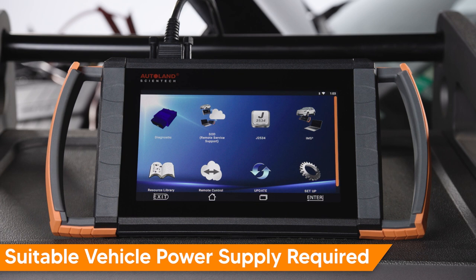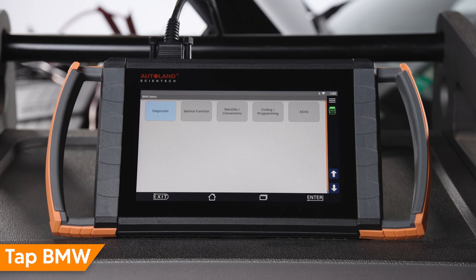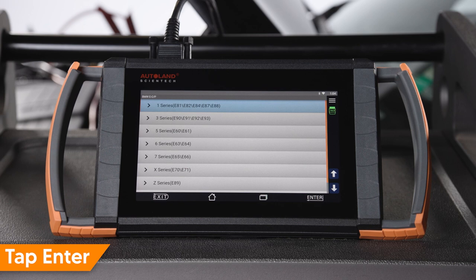Reconnect the negative battery cable. Be sure you are connected to a suitable vehicle power supply. Tap diagnostic, tap Euro, tap BMW, tap coding programming. Select the chassis of the vehicle you are working on — in this example we are working on an E92 chassis. Tap ECIP. Normally vehicle info would be automatically displayed, but with a new FRM we have to manually select the vehicle. Tap enter or exit to continue.